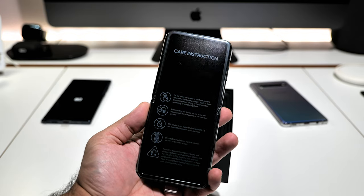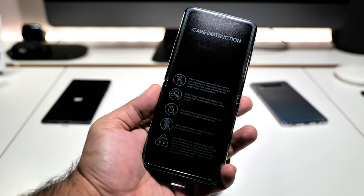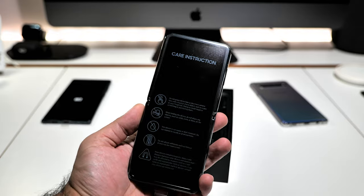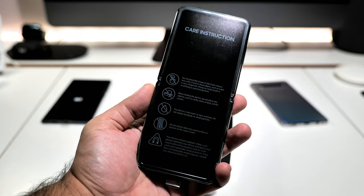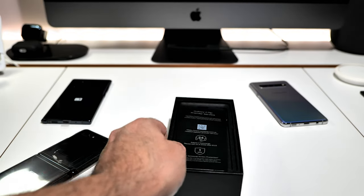This is a 6.7-inch glass — ultra thin glass, UTG, as Samsung calls it — which to me is a game changer in the folding industry. Look at the Motorola Razr — this just killed it, and I'll go through why in a little bit. Let's see what else comes in the box.